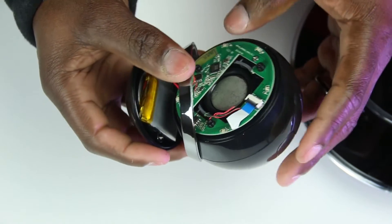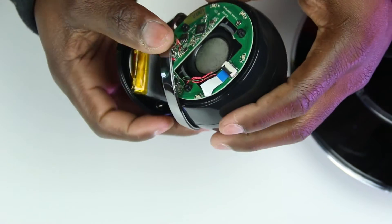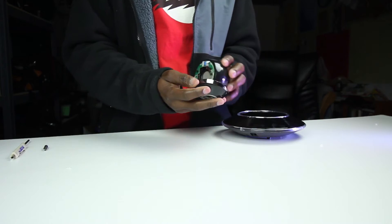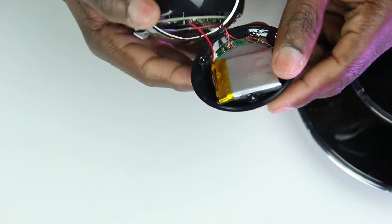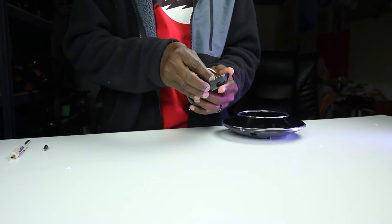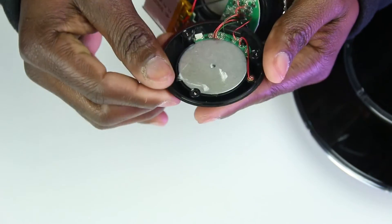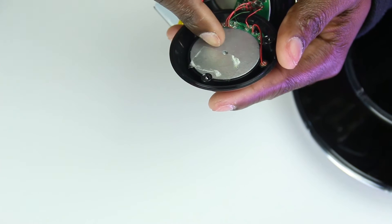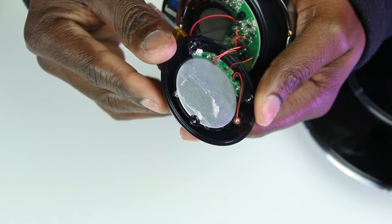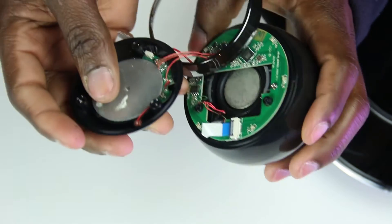That's interesting — so there's a speaker right there, and a magnet. I don't really want to break it, but I don't really care if it does. And this is your battery right here, the rechargeable lithium battery. It's glued on with tape. And here's the magnet — this thing is so freaking strong.